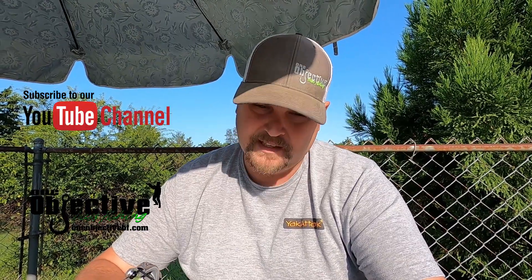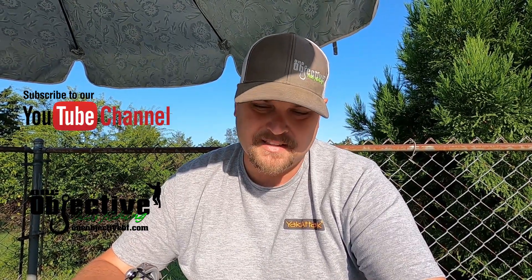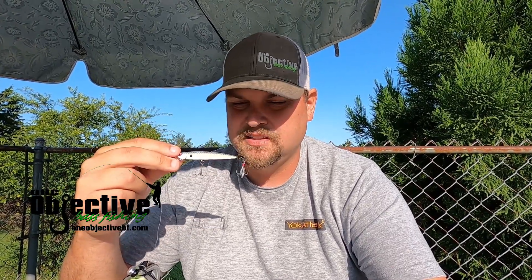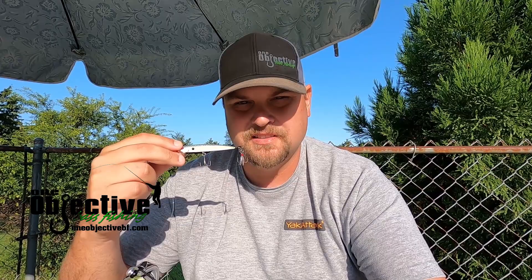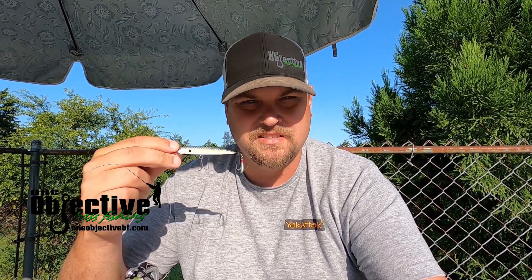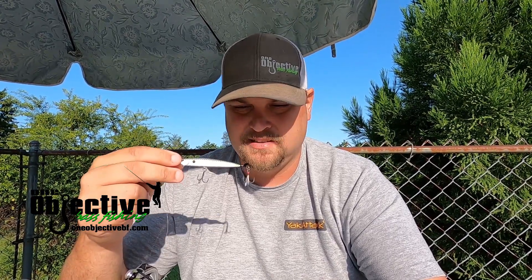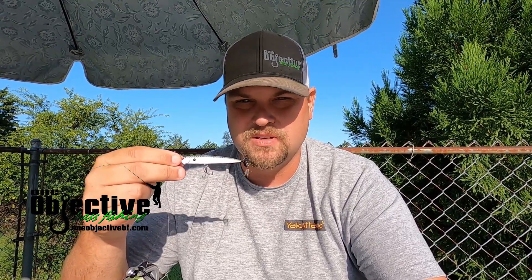Like I said at the beginning of this video, we're going to be talking about spy baiting. If a lot of you guys don't know what spy baiting is, it's a finesse style — it's not a jerk bait. I guess you can consider it somewhat of a crankbait, but it's a very versatile bait. There's so many different ways that you can fish this bait. This is why I always got one tied on.